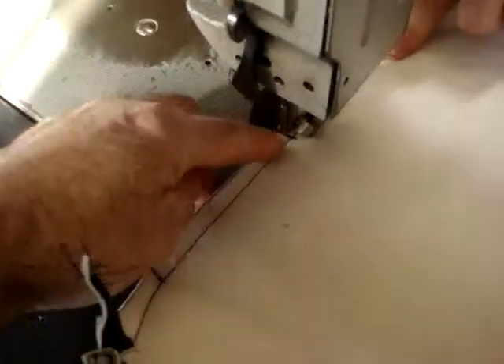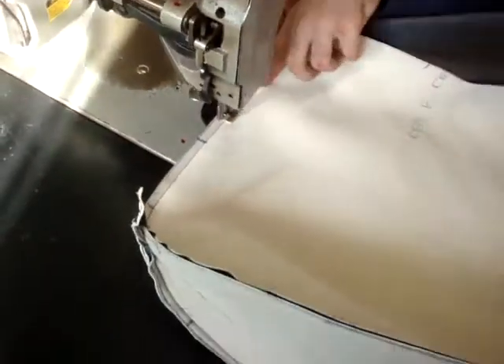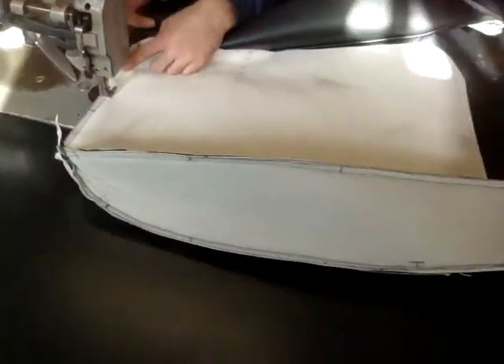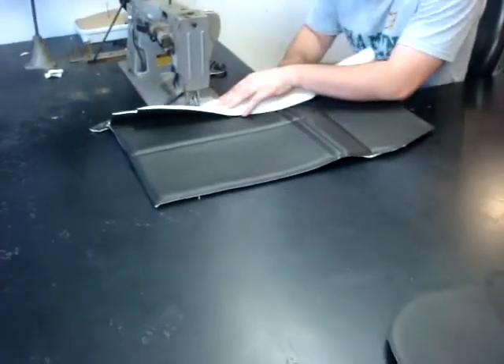The pen marks you see have to coincide with the back of the cover too as he sews it. All the little marks are on the cover. Now the bottom cushion is being sewn together — all the pieces that make the cushion up.